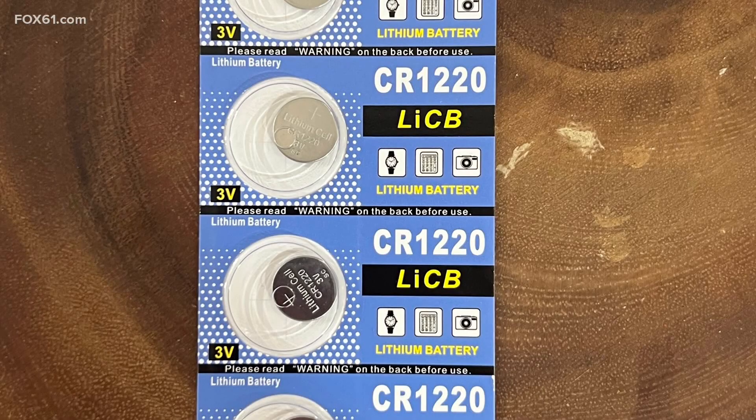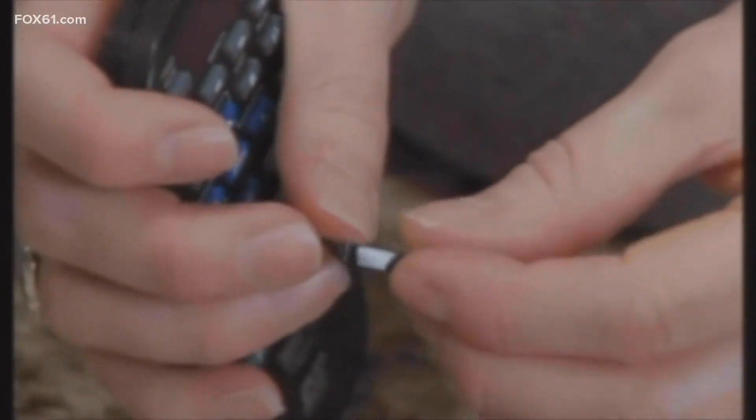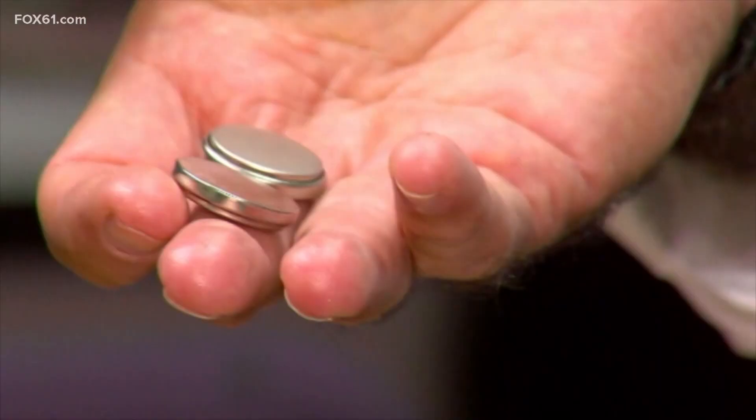Coin lithium batteries, otherwise known as button batteries, power everything around the house — from toys and electronics to watches and even cute musical greeting cards. They can pack a tremendous amount of power into a small package, but they can be extremely dangerous and even deadly.